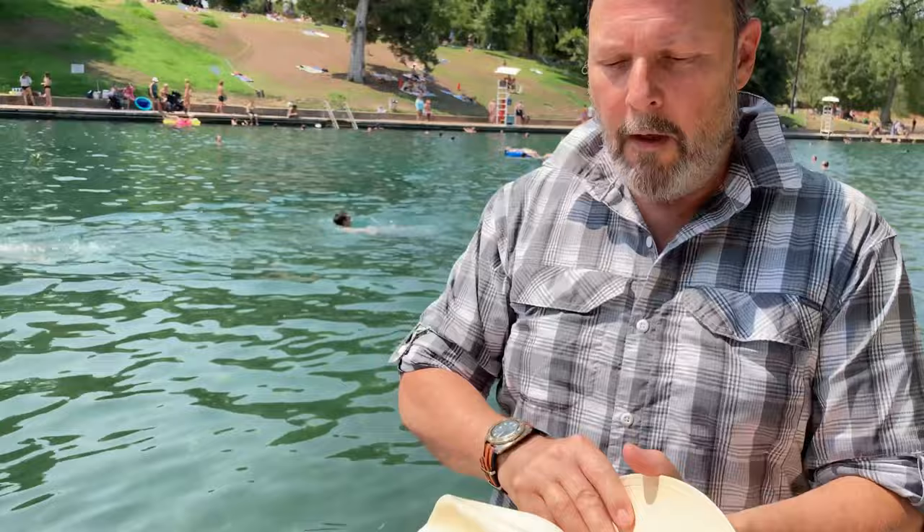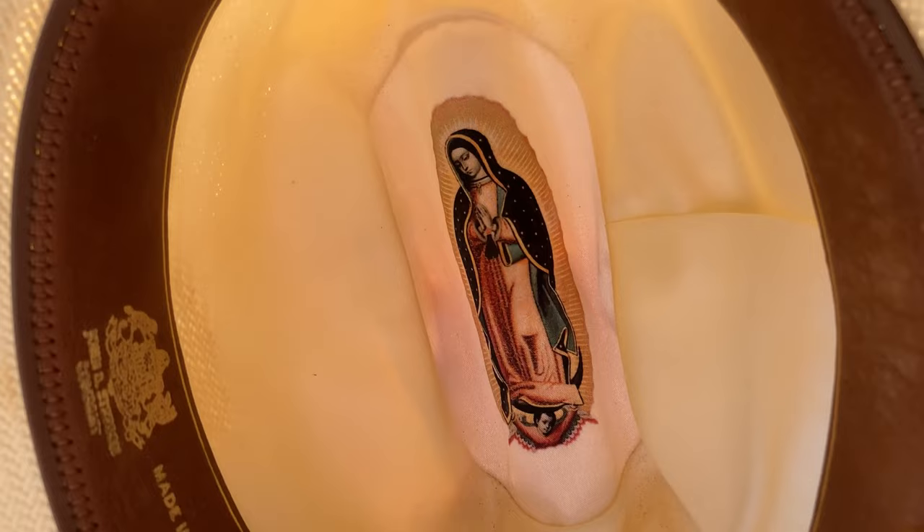I've just done a hat video about seven hats that I own, and actually left out the eighth one, which is this beautiful 20X Shantung Virgin of Guadalupe Stetson. And I got a question about straw hats, and it reminded me about this hat, which I'm wearing now.